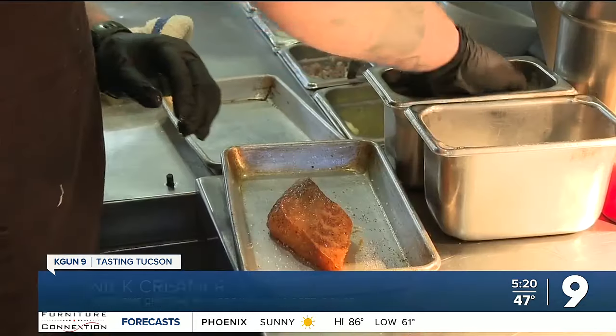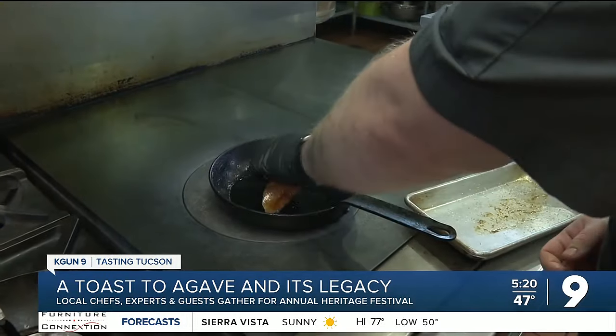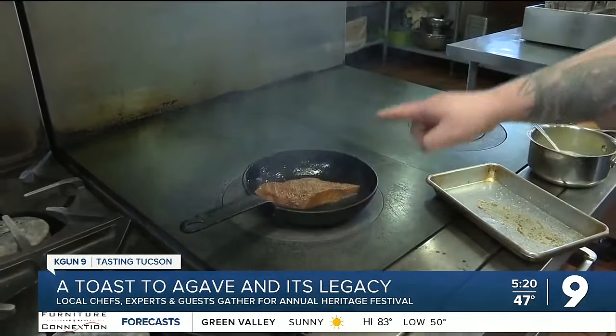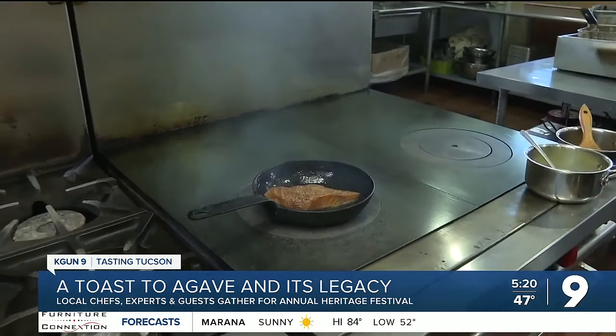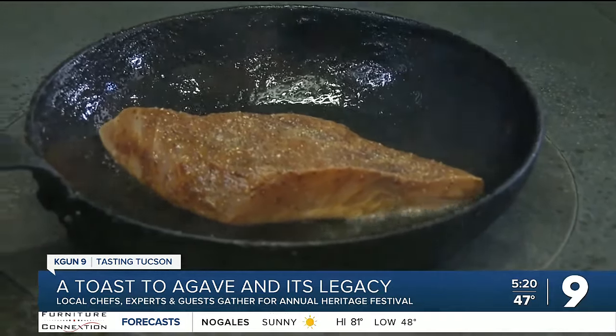Chef Nick says: "Anytime I get to talk to a guest and they're like, 'Oh my god, I would never have thought to use this ingredient this way' — that's a win right there." Time to get the pan nice and hot. Add some salt and pepper, then let it rip to get that sear and crust. Here's a tip Nick shared that I'd never considered before: you can watch as your fish starts to cook — that white line is always a great indicator of where you're at with your fish.